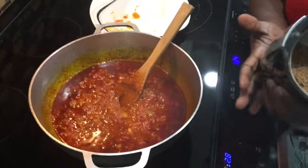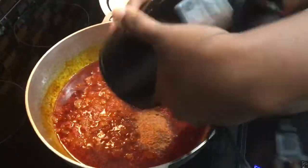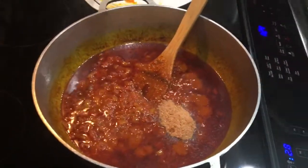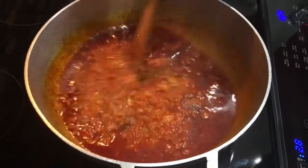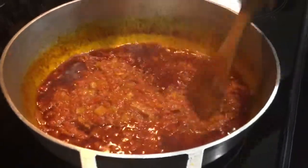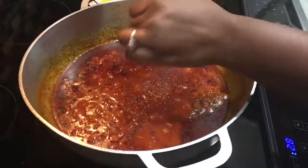Our stew is almost ready. I'm going to add in shrimp powder that I ground myself — instead of using a shrimp cube or stock cube, I just use this. I'll let it cook for about five more minutes, then add in my ABC sauce. Also adding our black pepper and adobo or salt to taste.